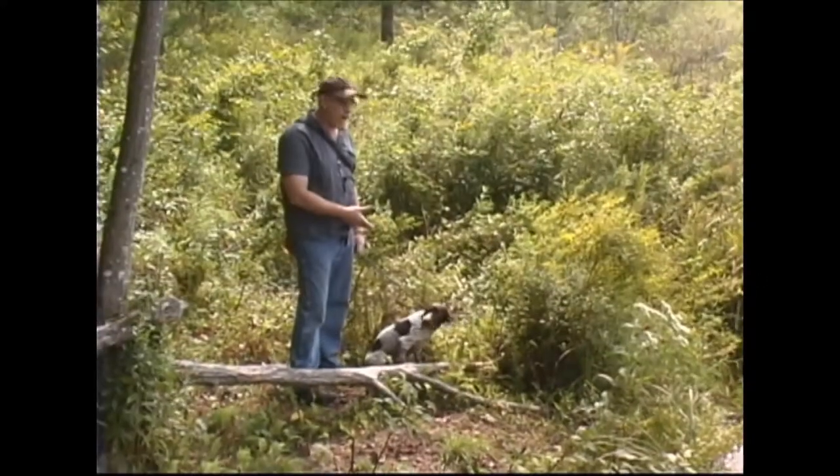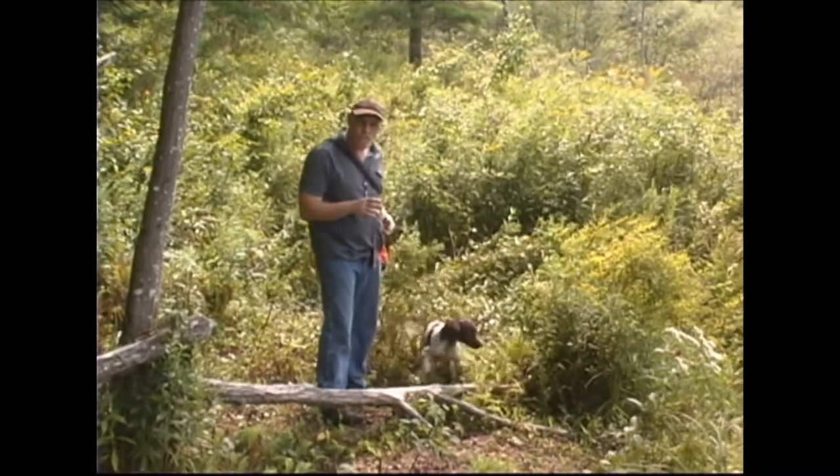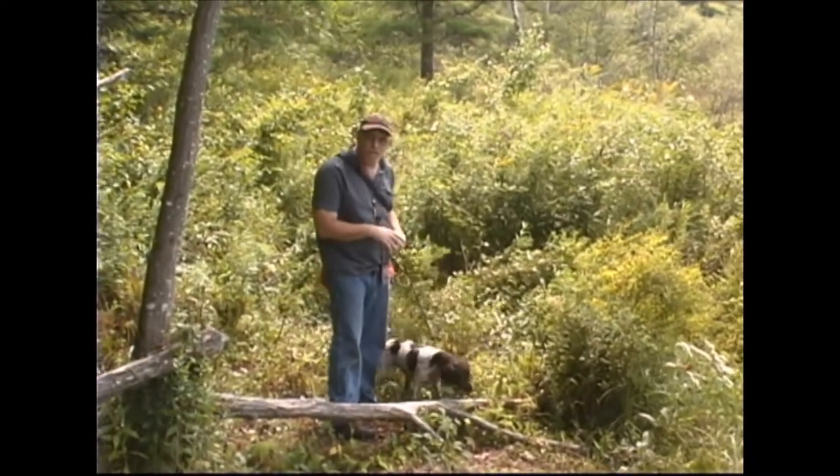Here we are. We've got a five-month-old pup who's already been introduced to water. No water issues — she's going in, she's retrieving, she's hitting the water fairly hard.